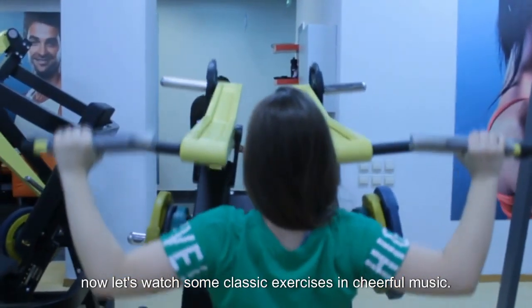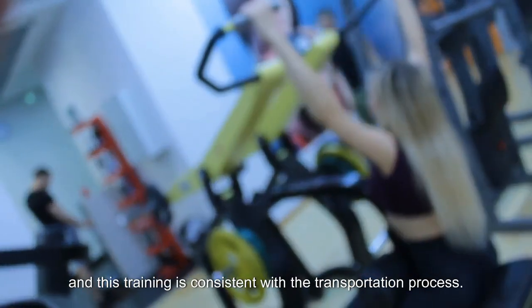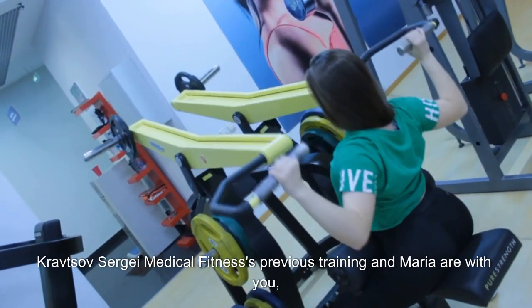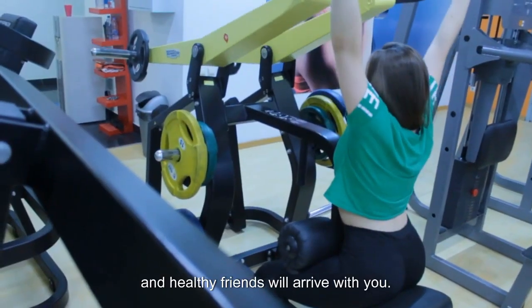Now let's watch some classic exercises with cheerful music. This will be the vertical thrust in the cable and platform, consistent with Kravtsov Sergey Medical Fitness previous training. Maria is with you — subscribe to the channel, like, and healthy friends will be with you.